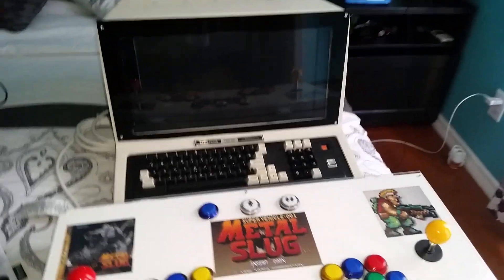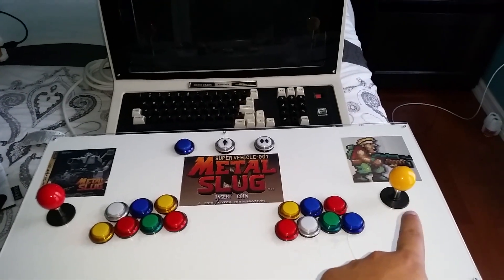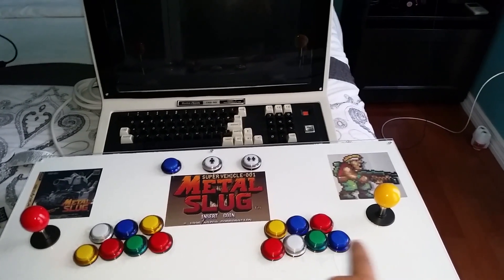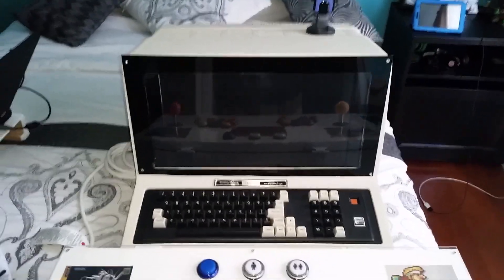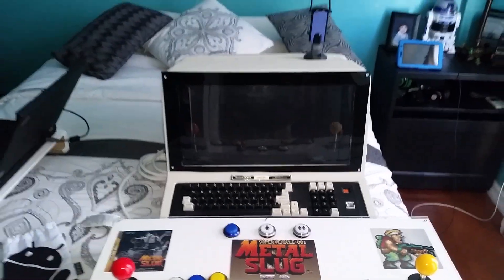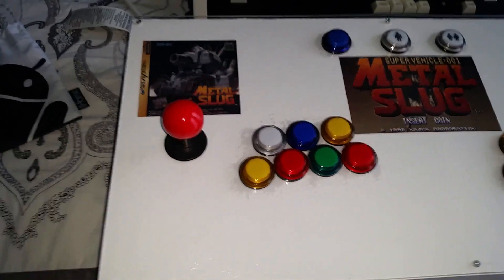This one is Windows-based at the moment. It's for two players, and if you notice, the joystick is actually on the wrong side — it's supposed to be over here with the yellow buttons. That doesn't really matter; it's my first build of this arcade machine. It's pretty sick — it's built using an old TRS-80 housing that's 36 years old.